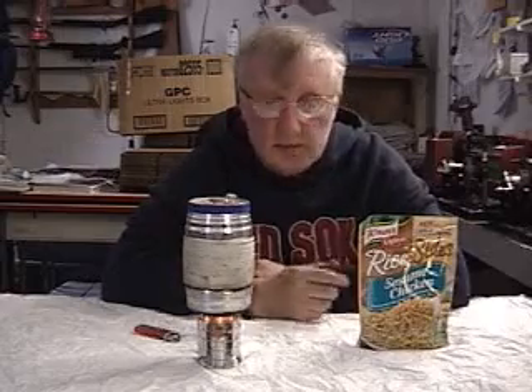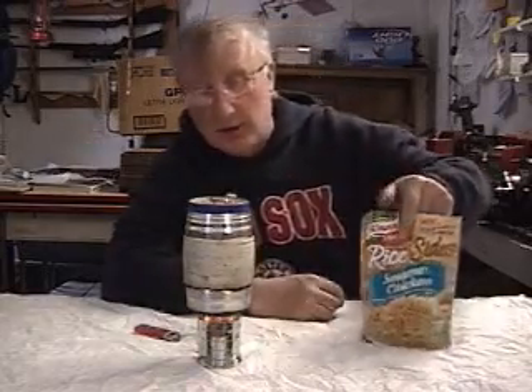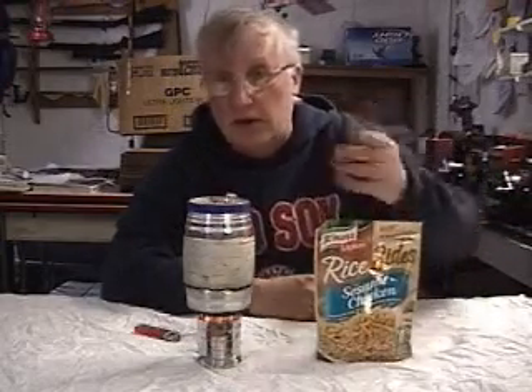Hi, I'm Tinny from Mini Bowl Design and I'm going to do a quick Tinny's Kitchen cooking segment here where we're going to bang out Lipton's Rice-Side Sesame Chicken Meal. I've never cooked this before — I was going to have it for supper so I thought I'd do it on camera.